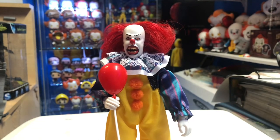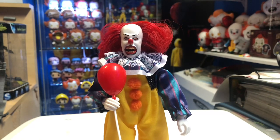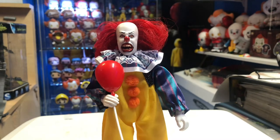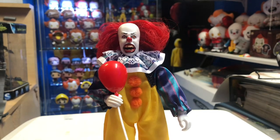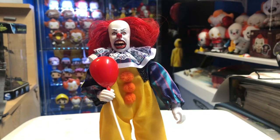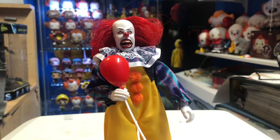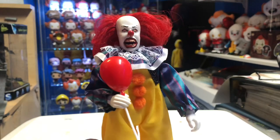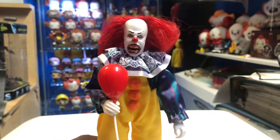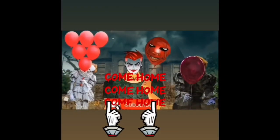I like the head sculpt. I wish he held the balloon a little better, but the articulation is pretty cool, the cloth outfit is fantastic, and he can stand fine on his own. It would have been cool to have an interchangeable head sculpt, but Migo figures don't usually come with a lot of accessories. If you want to pick this up, use my link in the description below for Big Bad Toy Store. Hopefully they give us a 2017 version of Pennywise as well. Let me know down below — is he a pickup or a pass? Thumbs up the video and we'll see you soon!